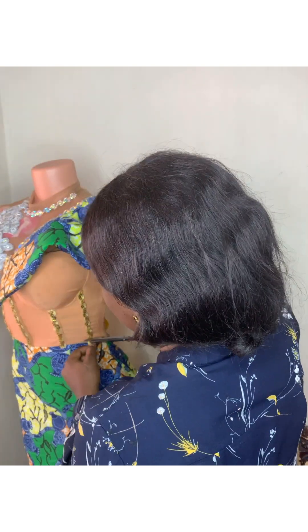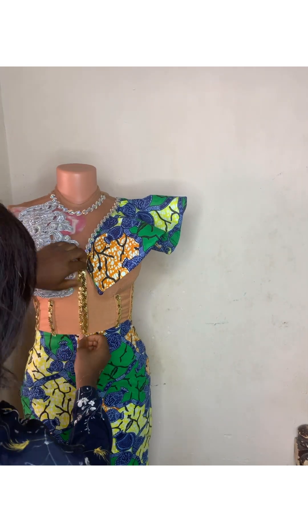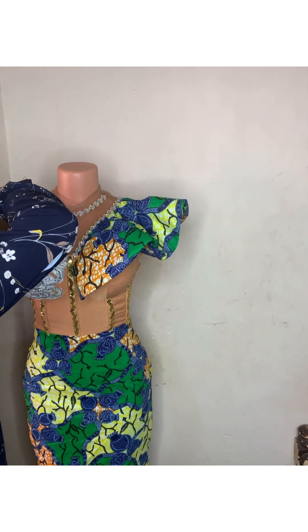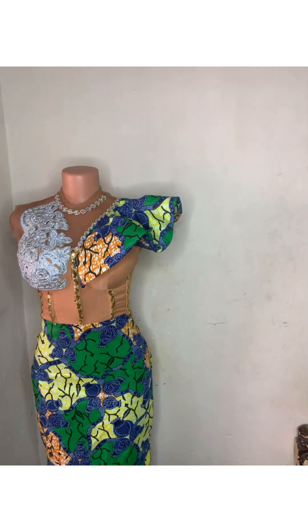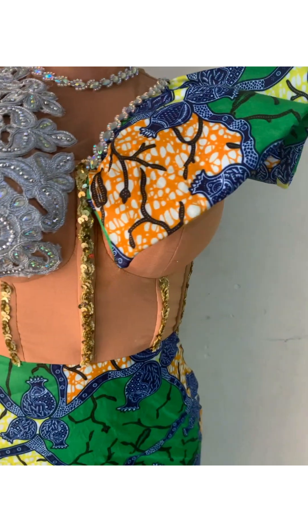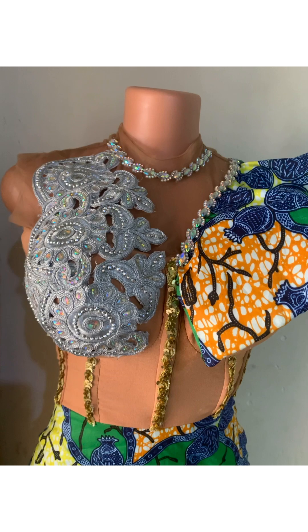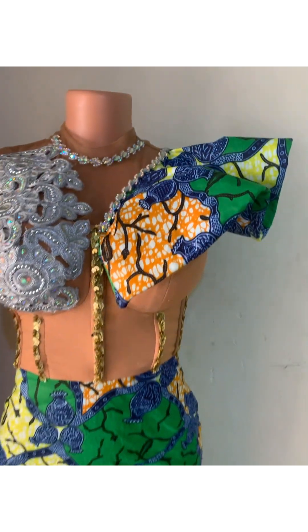Instead of leaving the dress the way you saw it initially at the beginning of this video, I thought this may be better. I don't know — just drop a comment and tell me if this is actually fine. This is the finished look — I think it's okay. I'm going to put this on my mannequin and just trim the armhole so it fits on the owner of the dress. Thank you so much for watching — please leave a comment in the comment section.